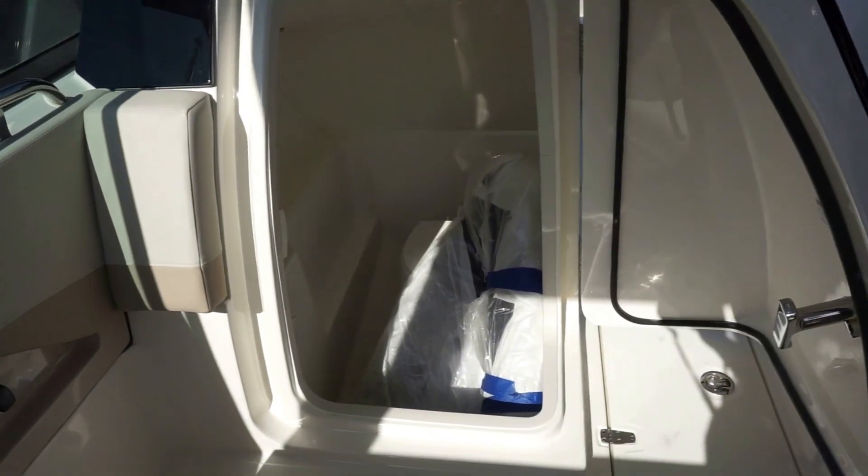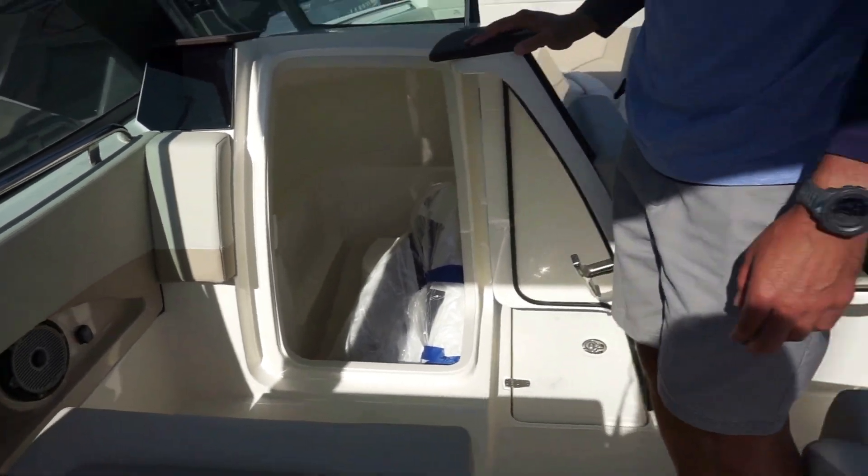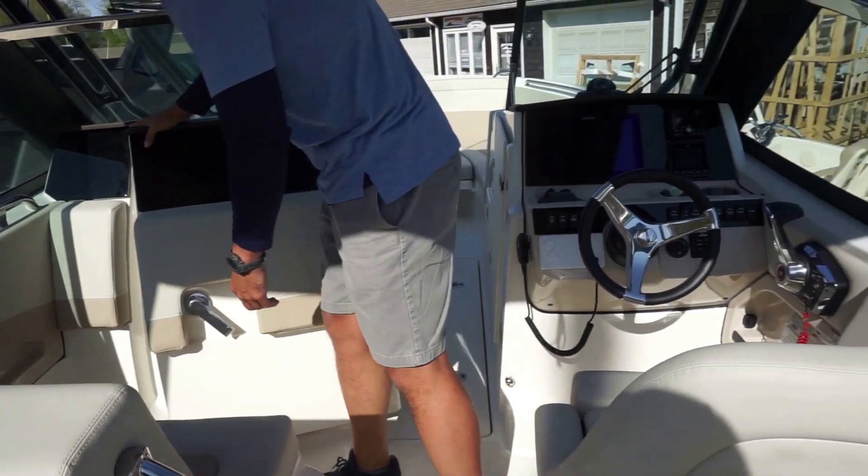You do have a head. Plenty of room in there to get things out of the sun or take care of what you need.